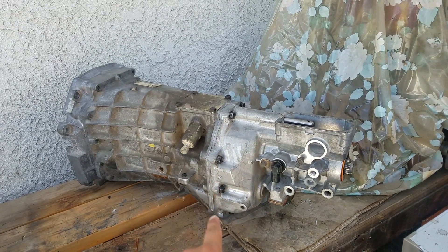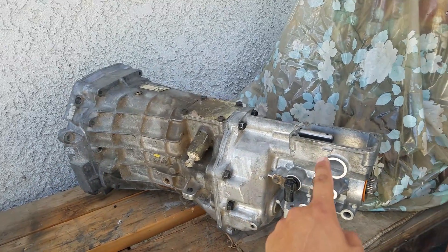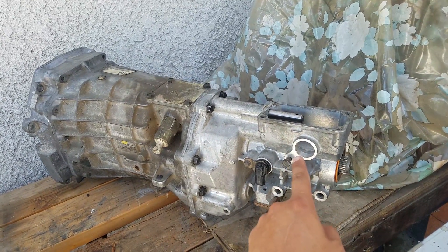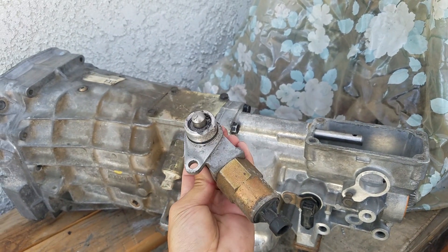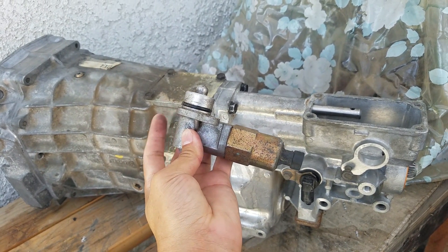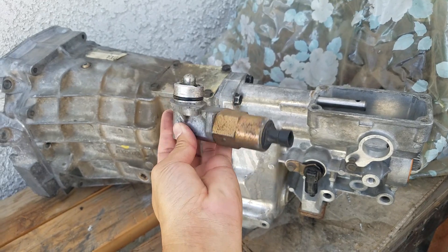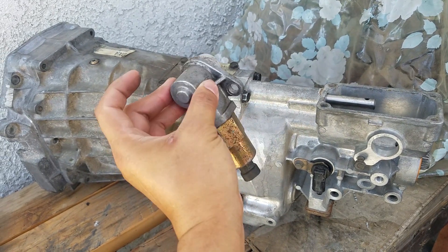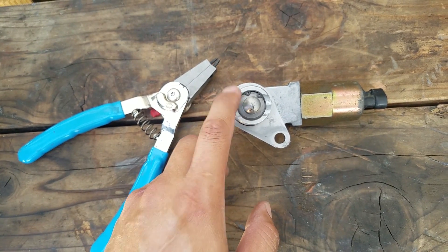Here's the tranny all buttoned up with the rear tail housing. I still need to put the bell housing on, but first I got to put the reverse lockout in — and here it is. What I'm going to do is modify the reverse lockout. I'm going to cut the spring so that it's not as hard to shift into reverse when the car needs to.